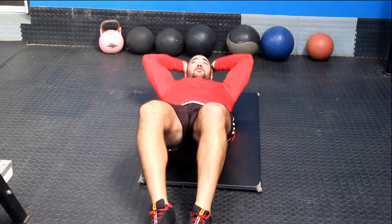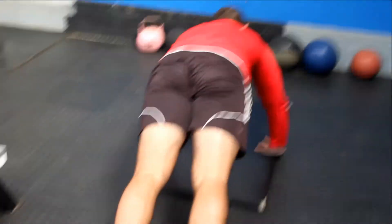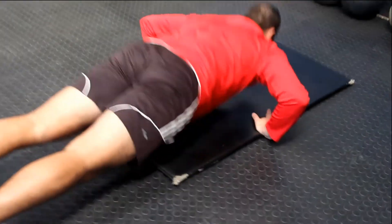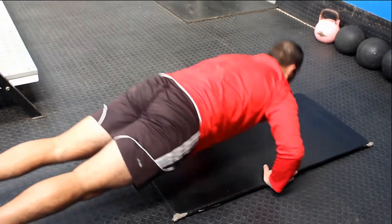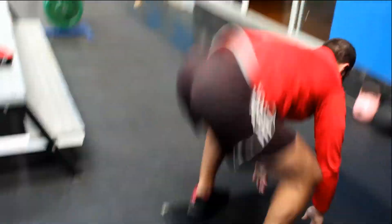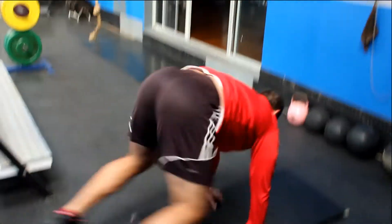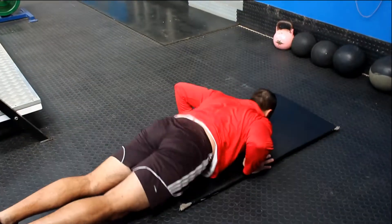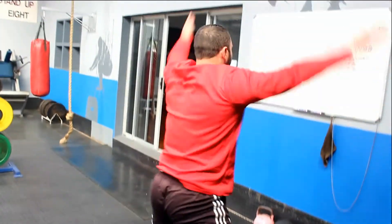Five full sit-ups, stretch it out completely: one, two, three, four, five. Lift it up, push out, slow down — one, two, three, four, five push-ups. Lie down, burpee — up. One, two, three, four, and five.